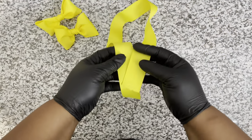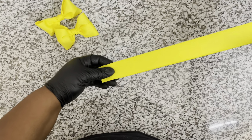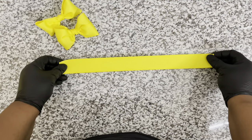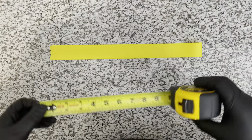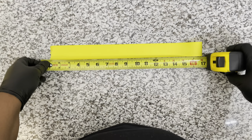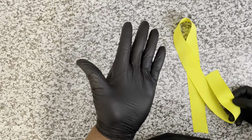Once you have your ribbon cut to the desired inch that you want, you want to get started with making your bow. As I mentioned, if you have a ruler that only goes up to 15 or 17 inches long, just measure out your first measurement and then pull out some more ribbon to the next 15 or 17 inches so you can have a longer strip equal to 30 inches.